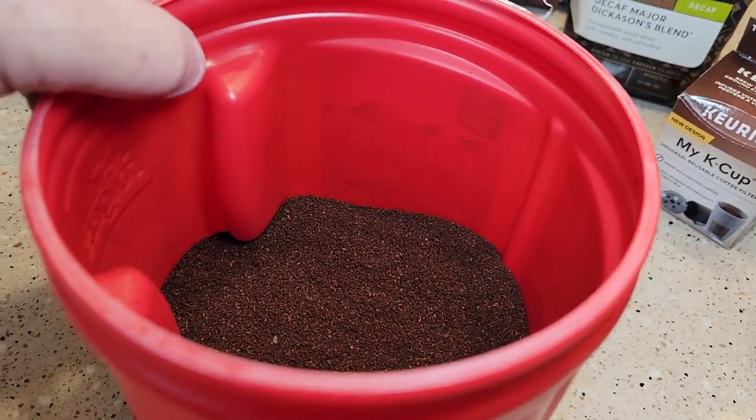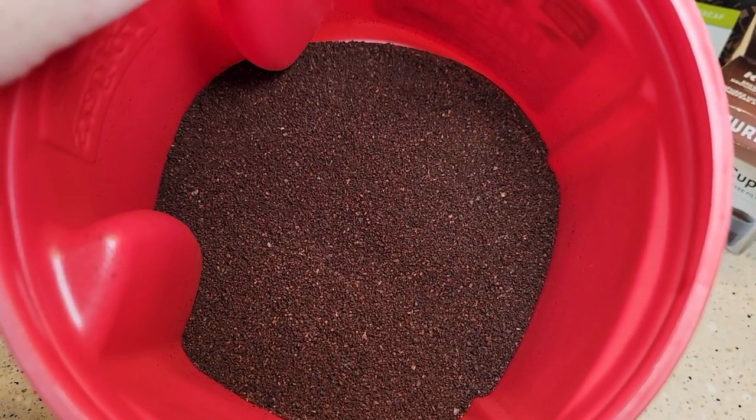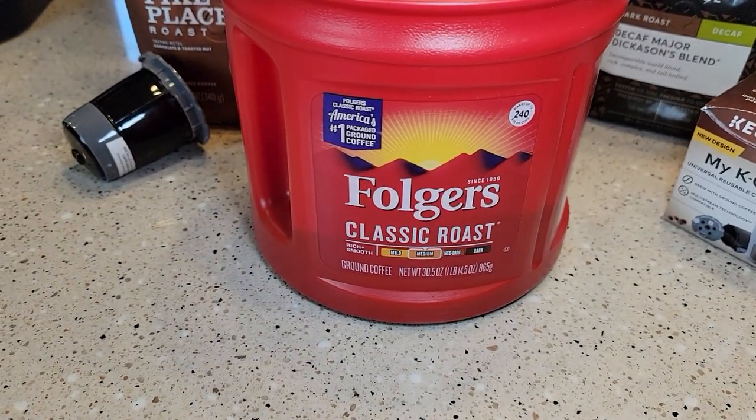Here's typically what a medium grind looks like — it's not super fine and not super coarse. That's just your typical Folgers classic roast.